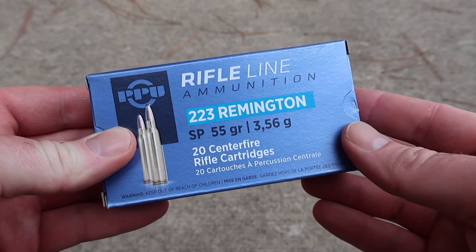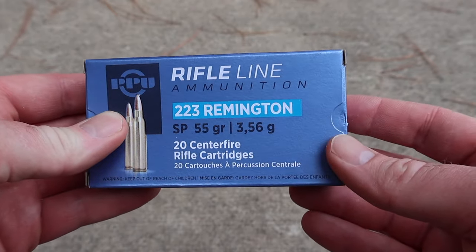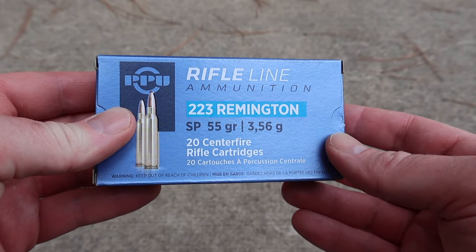Hey y'all, welcome back to another Ballistics Shell Test. Today we're going to be shooting Privy Partisan 55 grain soft points out of the .223 Remington. And here's the box for that Privy Partisan 55 grain soft point in .223 Remington.